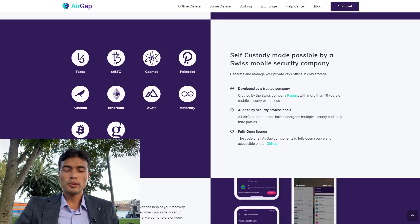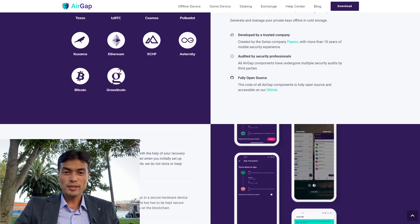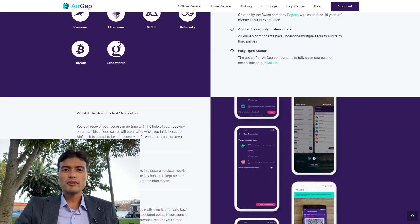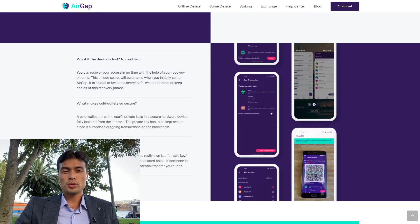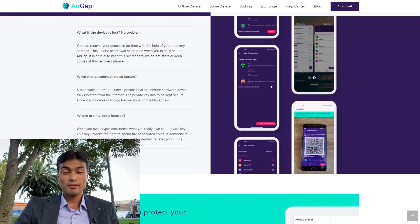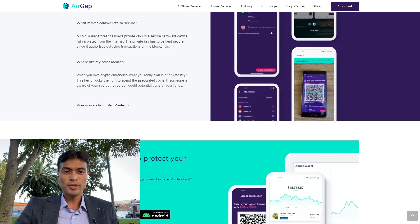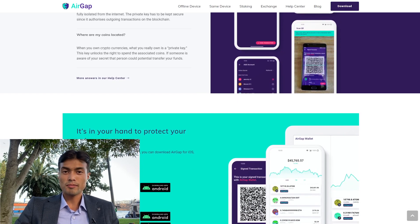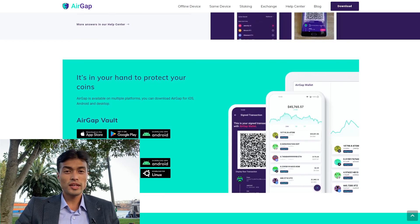Aside from being a cold wallet, AirGap has lots of features and supports a wide range of cryptos. The most amazing feature is that the Vault is compatible with many other wallets, not just the AirGap Wallet companion app. That means you can set up the Vault to sign transactions from other wallets. Currently it works with Sparrow and Blue wallets for BTC only, and with MetaMask for all EVM-compatible chains — so you can use MetaMask for all your favorite DApps on any EVM.